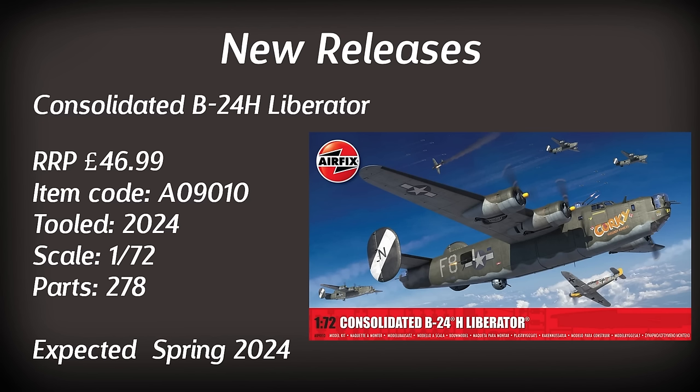Up next we've got a big kit — the Consolidated B-24H Liberator. A brand new tooling of this large World War 2 bomber, again expected in the spring of 2024. Apparently it features two paint schemes and a detailed interior and bomb bay, so that should be something to see. I already have quite a lot of large and small projects to complete, but it would be interesting to see this one in the flesh.